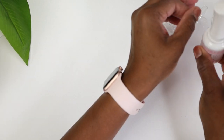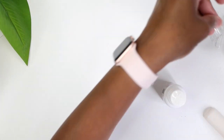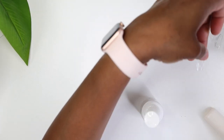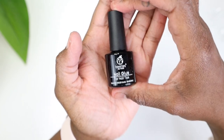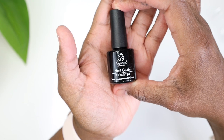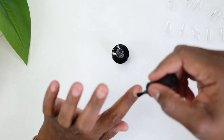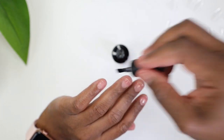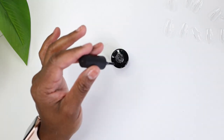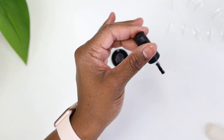Now we're going to adhere those nails. I'm going in with the Beetles nail glue — this is my absolute top-tier favorite, this is a major key right here. I have pretty much all the others but this one stands out; it lasted the longest, and it's available on Amazon.